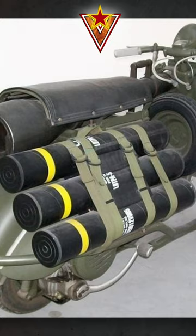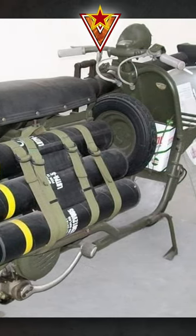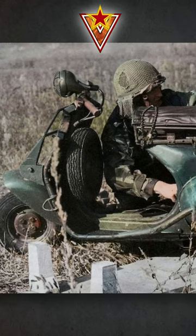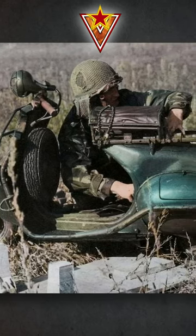The recoilless rifle was never designed to be fired from the scooter. The gun was mounted on an M1917 Browning machine gun tripod, which was also carried by the scooter.